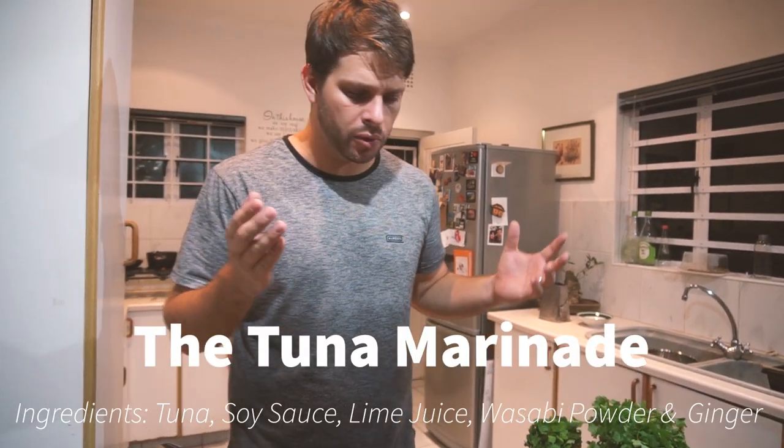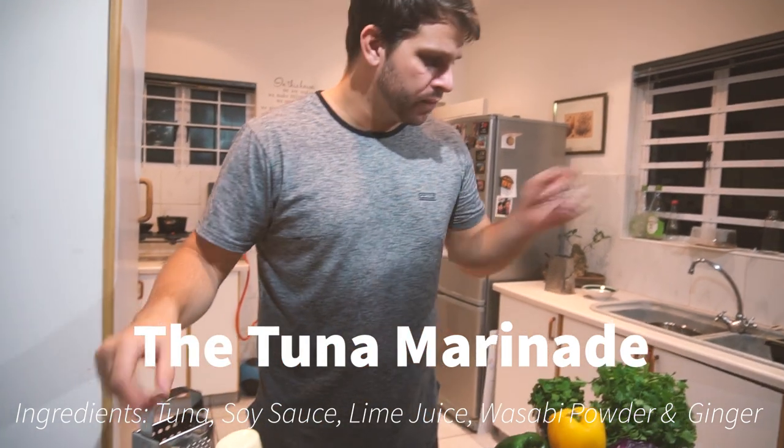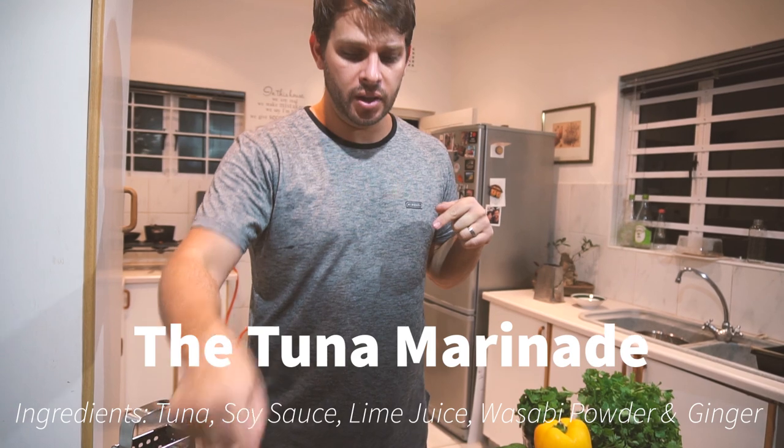Next up, let's just prep a quick tuna marinade. For this, you're going to use a bit of soy sauce, a bit of lime juice, some tuna, wasabi, and ginger. I'm just going to bang it all together.